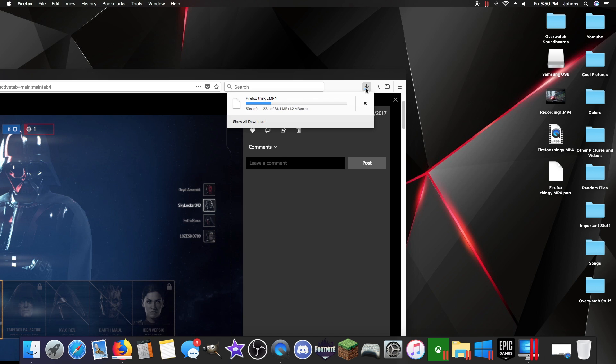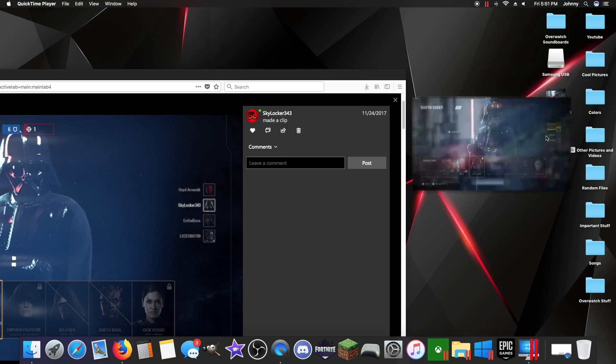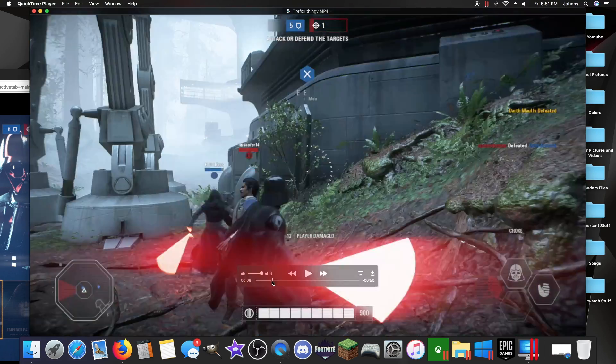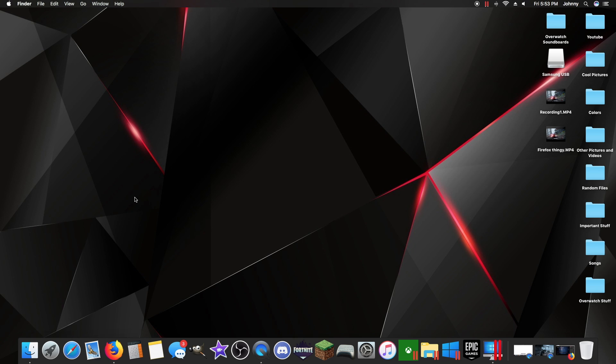Now just wait for that to finish and you will have your clip. It's done — that's the recording I did for the Safari thing, and here is Firefox thingy with the whole clip. Thank you guys so much for watching this video. I hope this helped you. If you did have a problem partway through, just tell me everything about what you did, where you are in the tutorial, what part you got stuck on, and I will help you in the comments to get your clips onto your computer.